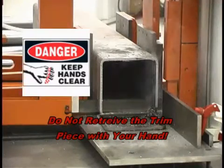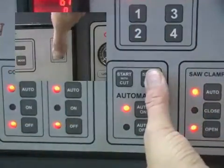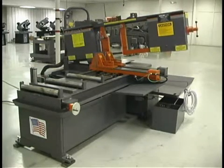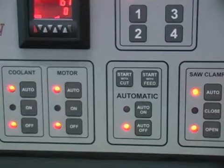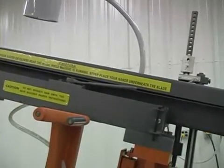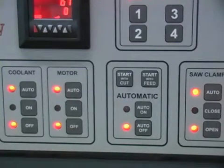Do not reach into the cutting area with your hands to retrieve the trim piece, as it is not safe to do so. The start with feed button, pressed simultaneously with the safety start button, starts the automatic cutting sequence by feeding the first part forward to be cut and will continue to cycle until the programmed number of pieces has been cut. The auto off button can be pressed at any time during the cutting cycle to stop the job. To continue, press the auto on button, then press the start with feed button simultaneously with the second safety start button. Pressing the auto off button after the upper limit switch leaves the upper limit stop will allow the saw to complete the cut and then stop.